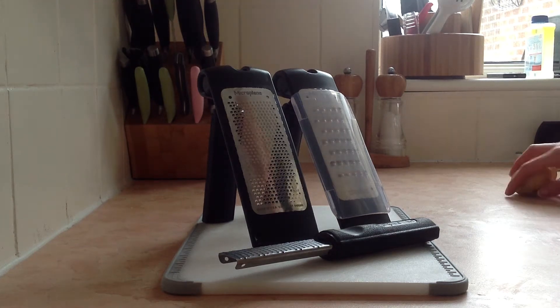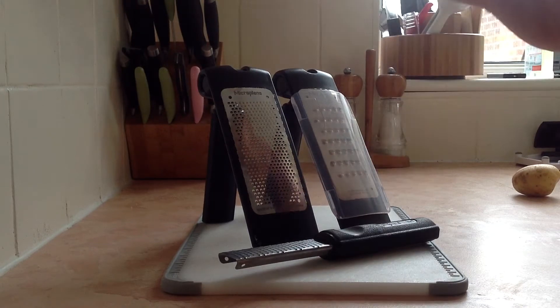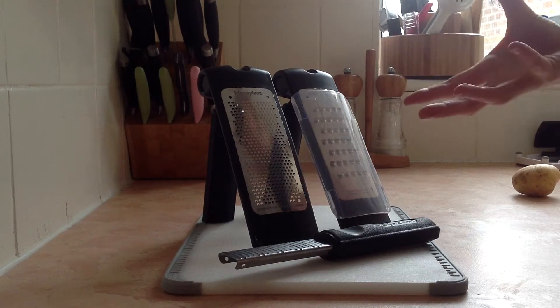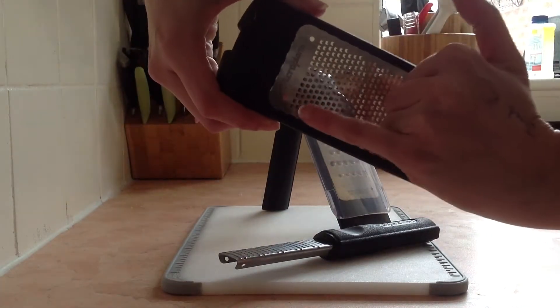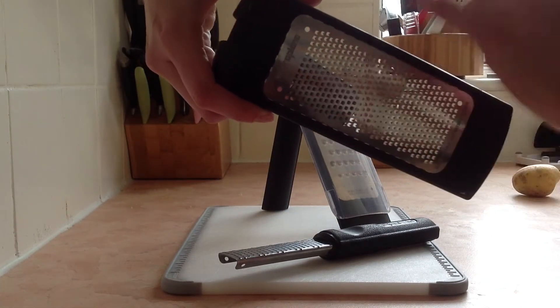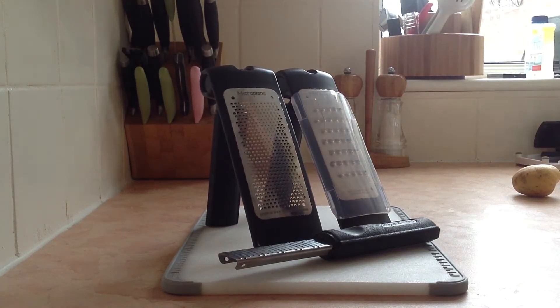At Pampered Chef we have a family of graters. These are all microplane graters, so the foils themselves are from a company called Microplane. These are the type of graters that professional chefs use. Each of the little blades is like an individually sharpened blade, as opposed to a pushed out piece of metal that you get on a standard box grater.